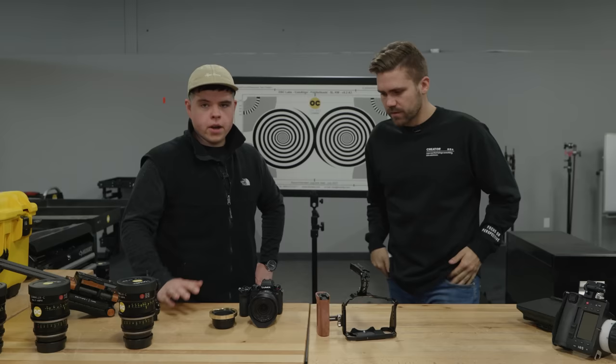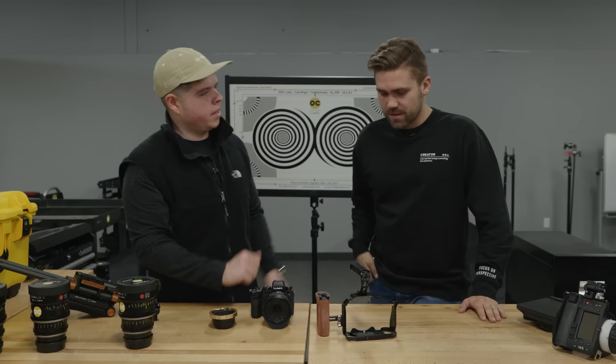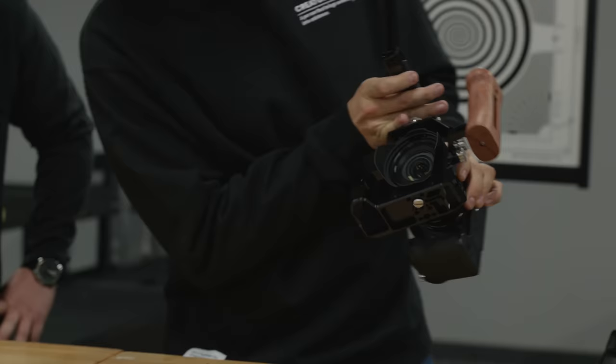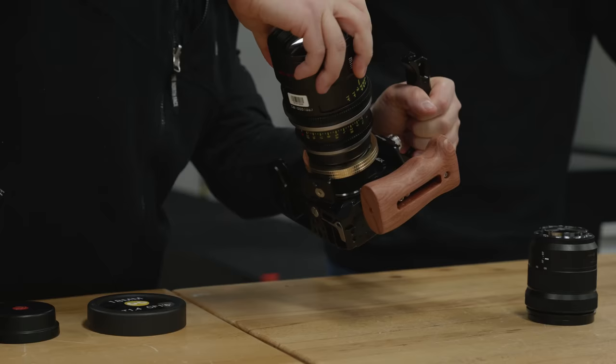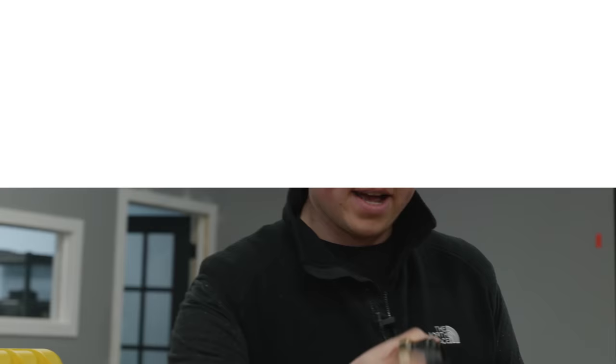We need to get this little guy into a nice cage, which will let us put all of our bells and whistles on this camera. We're using the Small Rig cage, about $150. Now, these lenses are PL-mount — positive lock — which is basically an industry standard for cinema lenses. So we have to use an adapter that goes from L-mount to PL, which doesn't make a whole lot of sense, but it is necessary to use lenses like this.